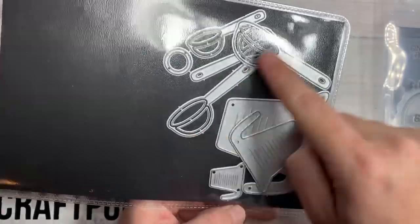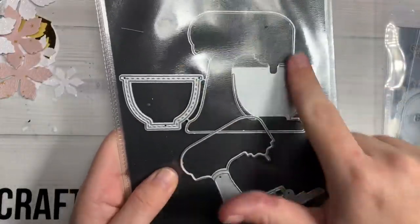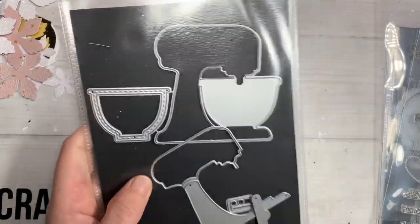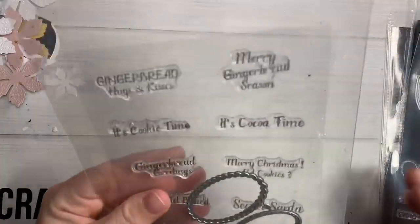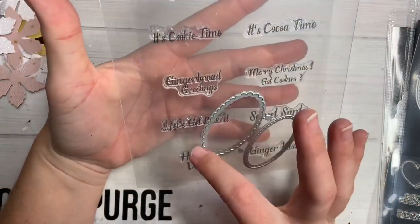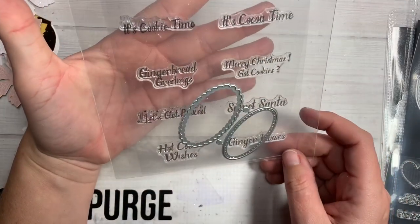And these are shakers — you can make them shakers, but I didn't. Then the smaller of the mixer, there are two sizes: a large one and this smaller one, which I use. I also use the gingerbread stamps and the coordinating little dies to cut them out.